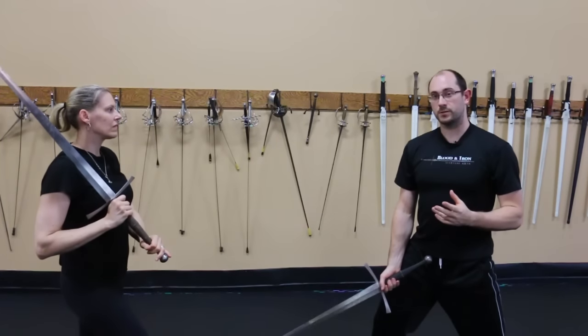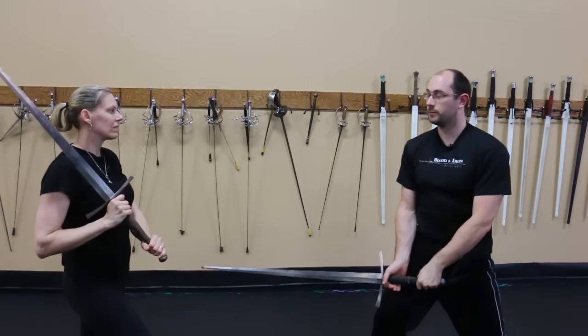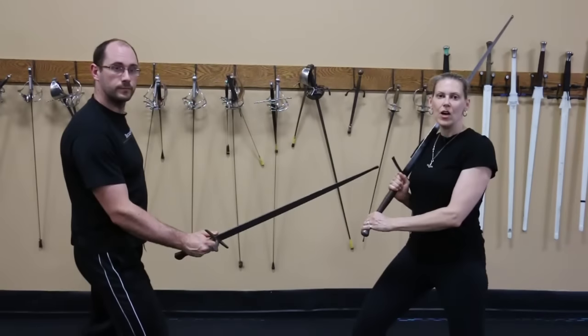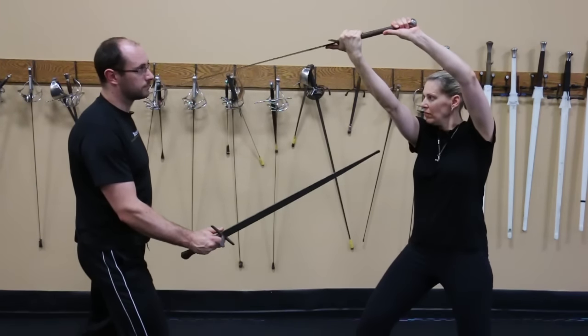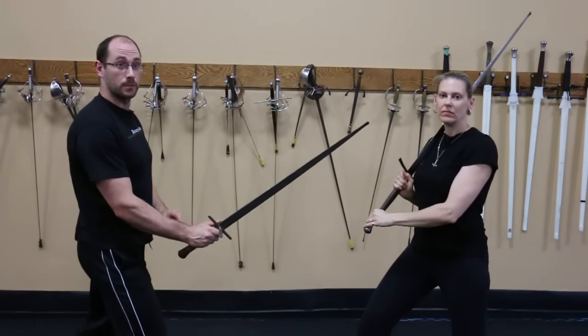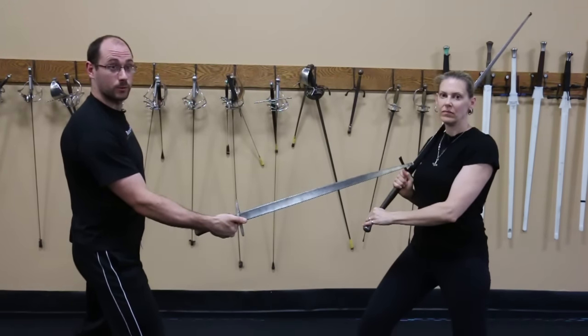If you're death gripping the sword the entire time, your movements become very blocky and very slow. Many false edge techniques require you to rotate the sword in your hand with the thumb coming to rest on the blade. In order to help with edge alignment, we can use the thumb as a pivot point to help get a little bit more leverage as we rotate the sword.